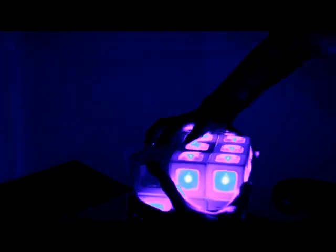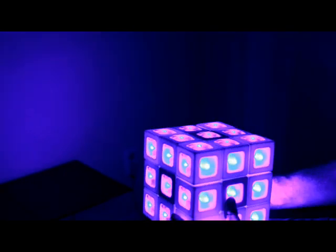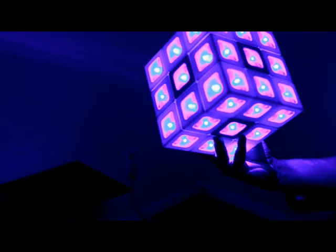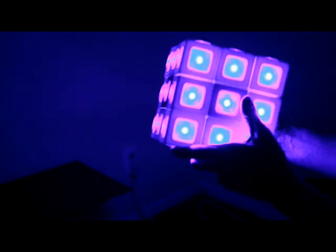Let's do a couple more turns here. Now I can see I've only got one face that's off, so if I rotate that face I would expect the puzzle to be solved. The object would be to start with a puzzle that's all on and turn it all off, or start with a puzzle that's all off and turn it all on.